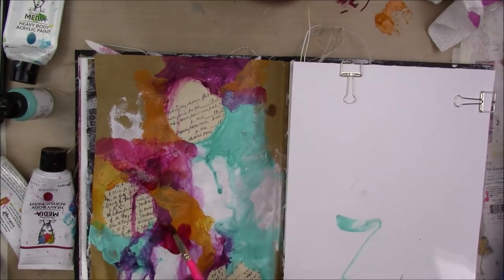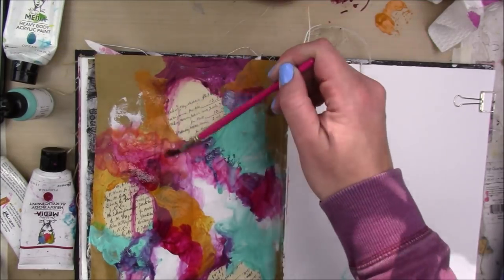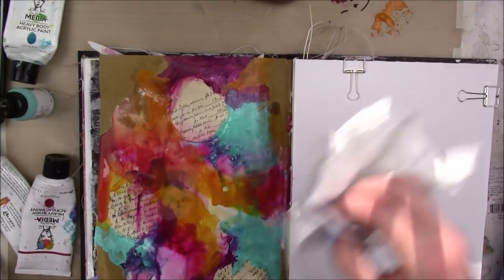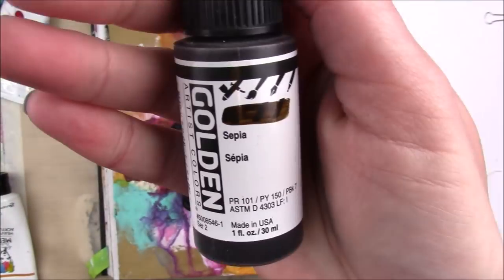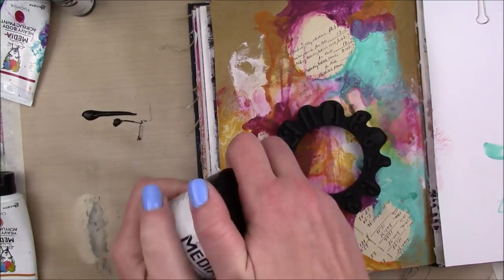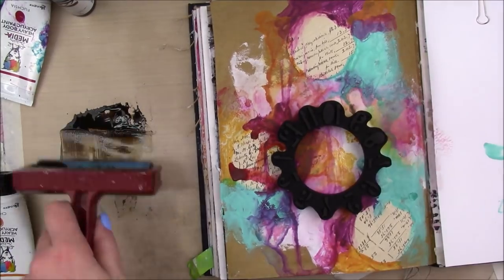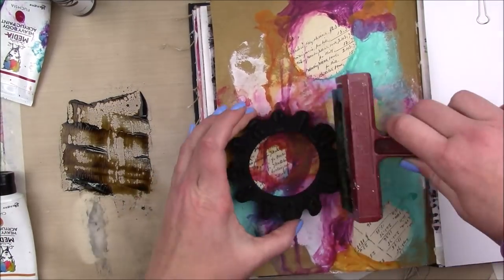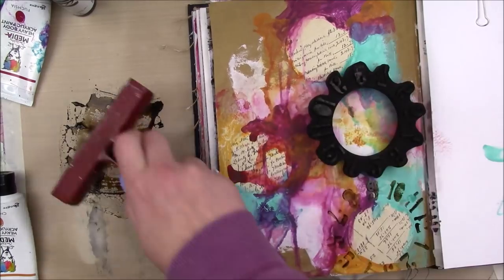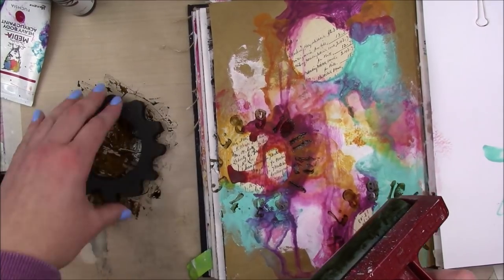I'm going to add some more of that fuchsia next to the cheddar and apply that around my page until I'm happy with how it looks. I'm also using a lot of water on my paintbrush like before, and then I'm going to spray it all over with water to get things moving. Then I'm going to take some golden fluid acrylic in sepia to stamp on my foam stamp, but since it's a fluid acrylic I was afraid it would be too runny. So I'm going to take some Dina Wakeley gel medium and add that into my paint — that makes the fluid paint a little more heavy-bodied for a better stamped impression. Then I'll use my brayer to apply it over the foam stamp and stamp that around my circles.